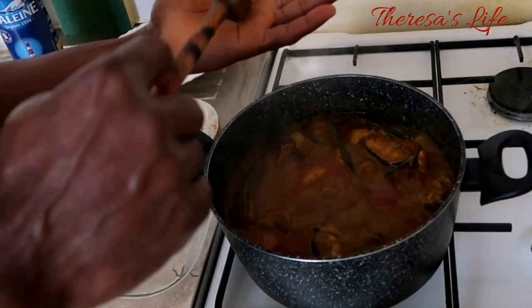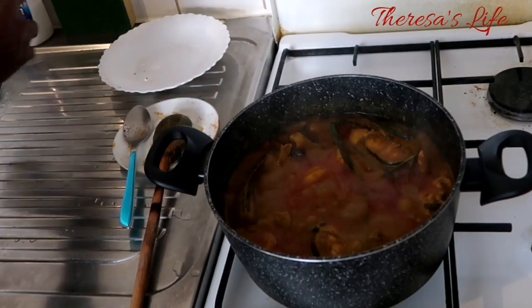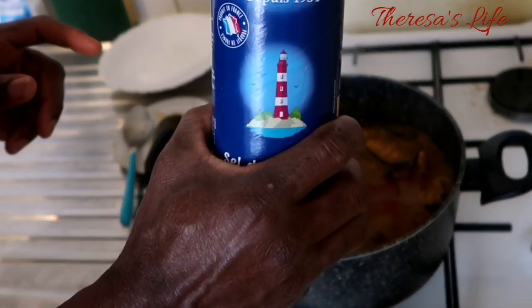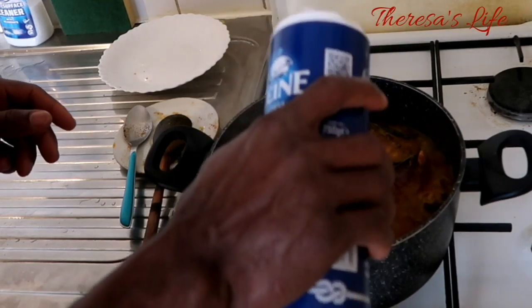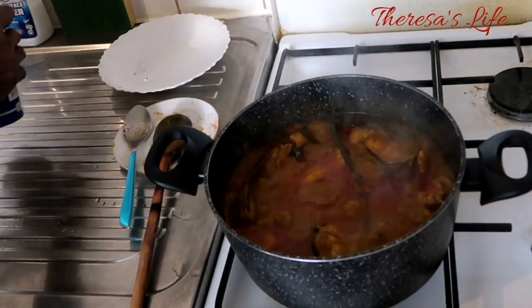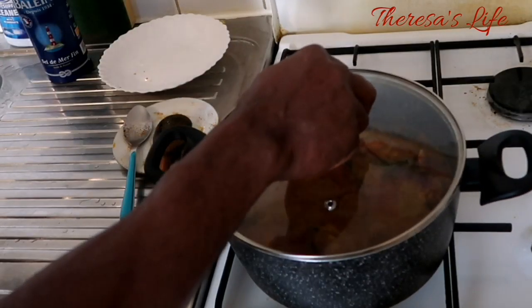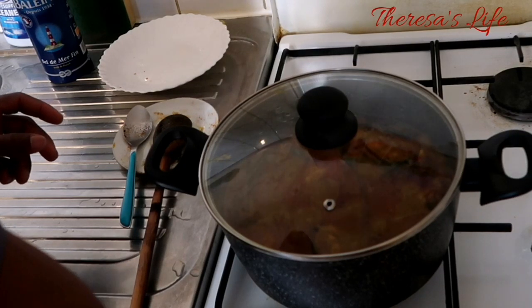Time for tasting. Just adding some salt to taste. Then cover it and let it simmer, let everything cook together.